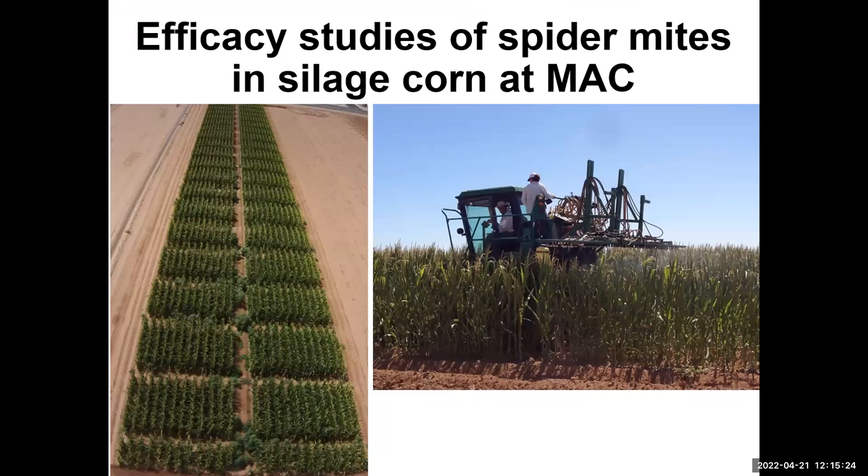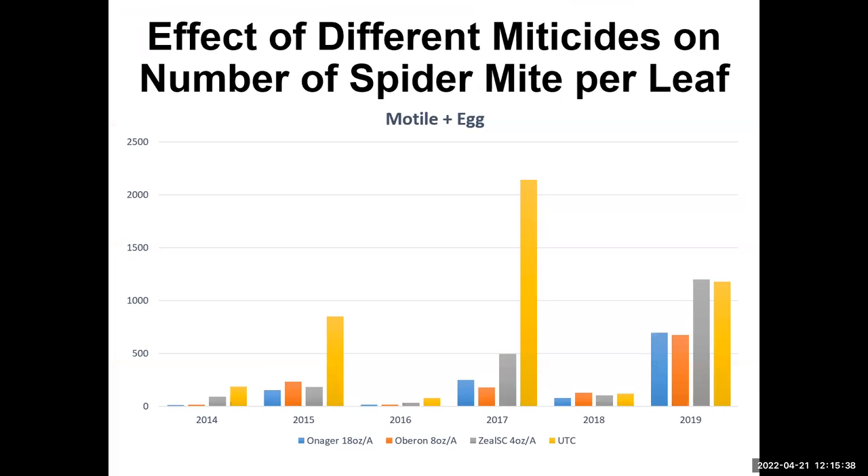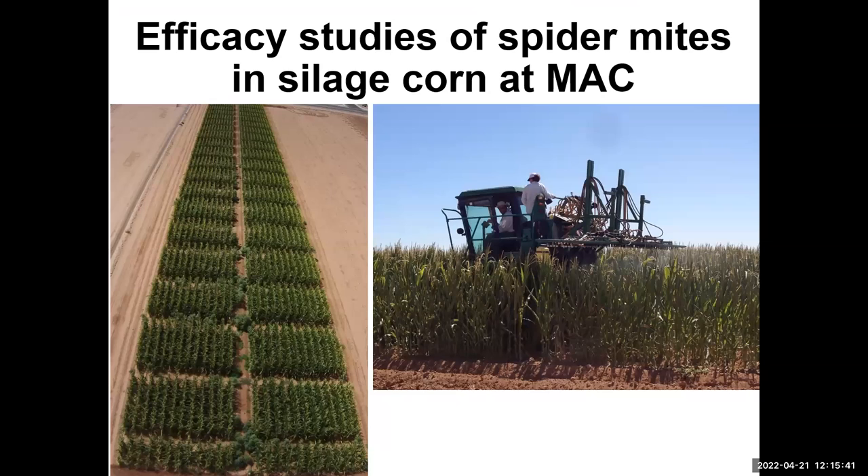We did trials over the years — here is an image of some plots from a couple of years ago. We tested a whole bunch of chemicals and ended up with about three or four groups that we use consistently. We have also seen some population dynamics trends over those trials.